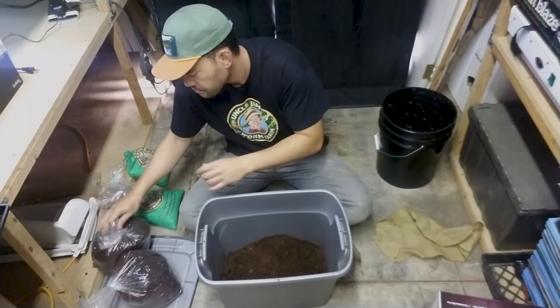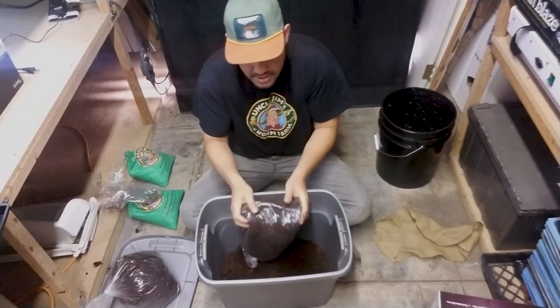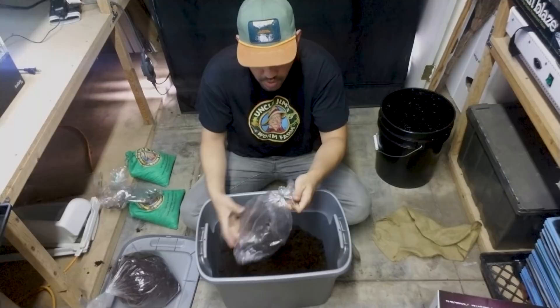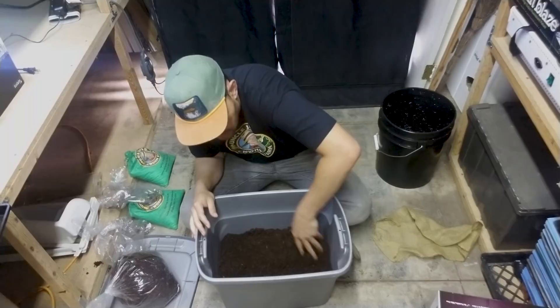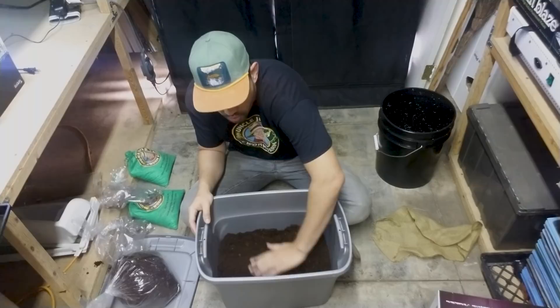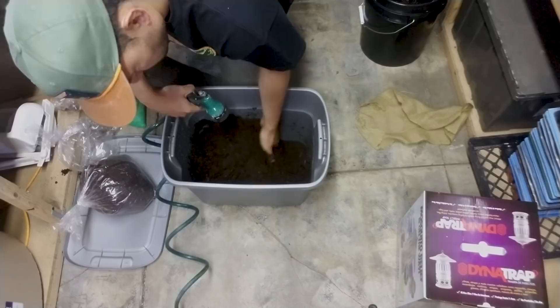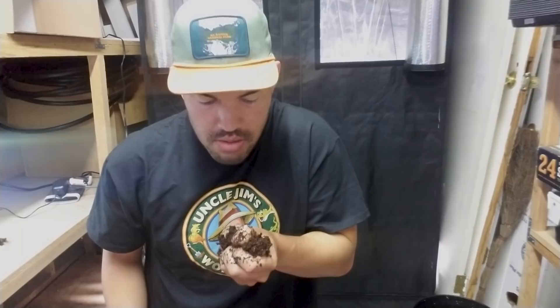We need to moisten this bedding because these worms need a moist environment. The texture you're looking for is kind of like a squeezed-out damp sponge. You don't want it to be too wet because worms can actually drown. So we'll grab our hose and mix in some water before we put our worms in. It's very similar to how you would test compost — you want to squeeze it and get maybe a single drop at most. You want that dampness, not that wetness.